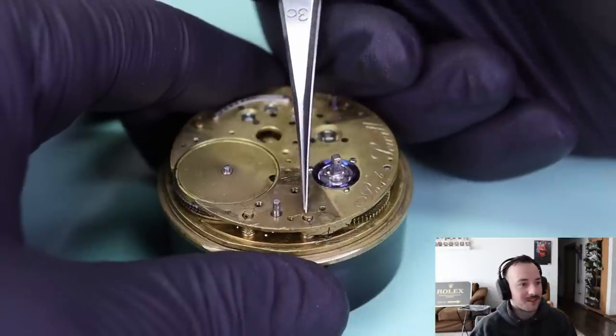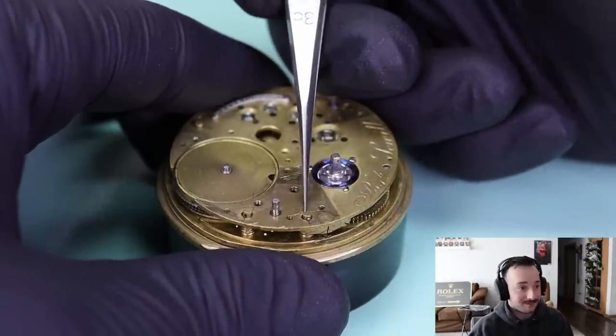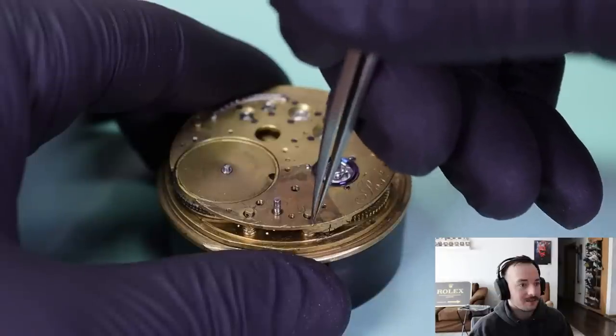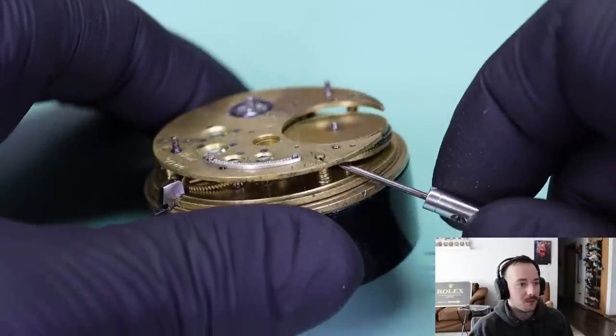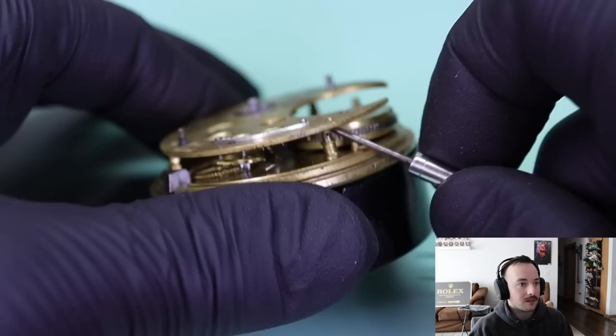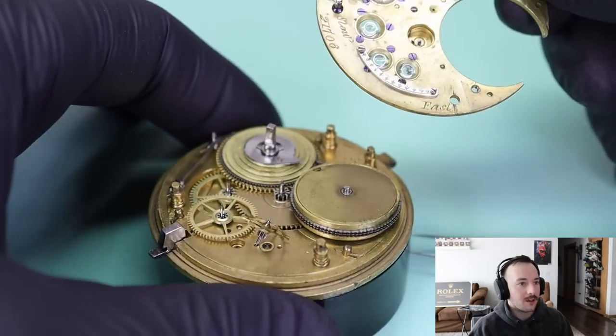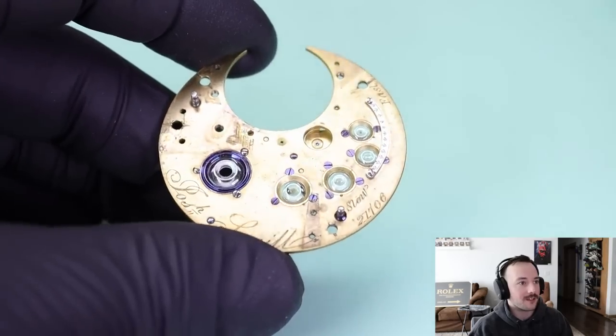Getting this out of there — this really was a system that wasn't the best, but that's what they did back then, that's what they had. Those holes get so worn. Now to move this main bridge.